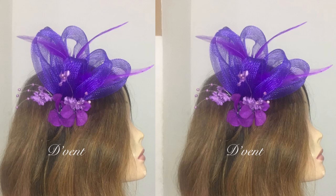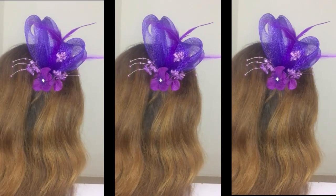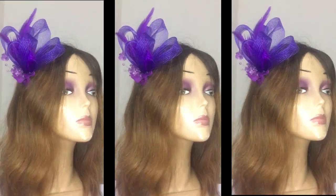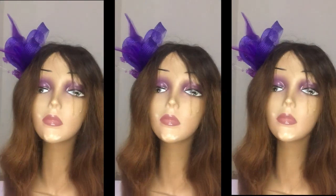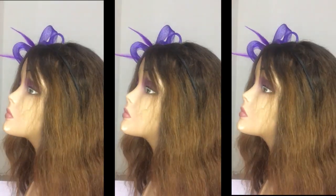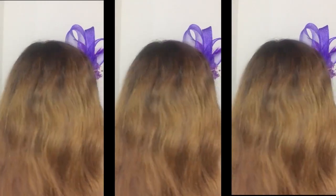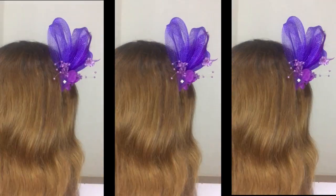Hi dearest, how are you doing? Today I'm going to be showing you how I made this purple fascinator. Remember where I told you I made four for the client to pick two, and I've shown you two — this is the third one. Do let me know what you think in the comment section below.